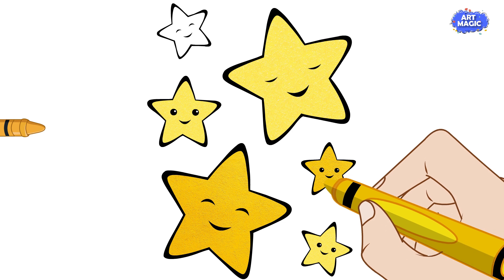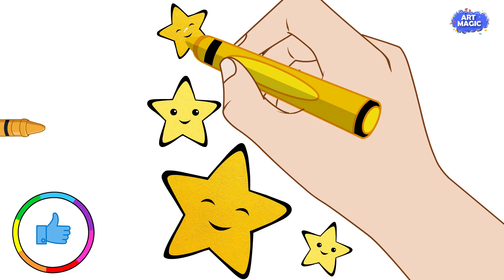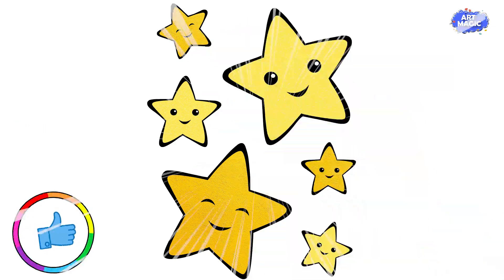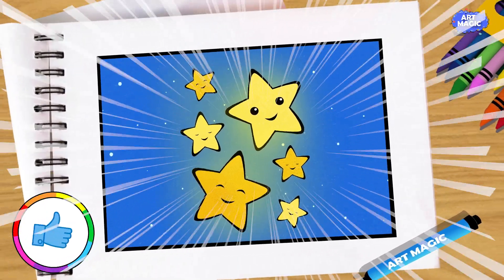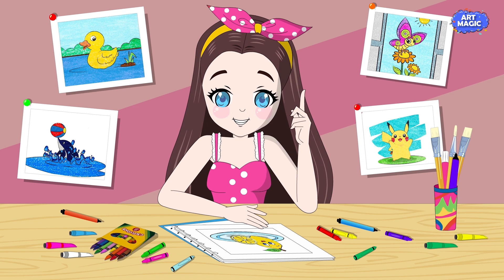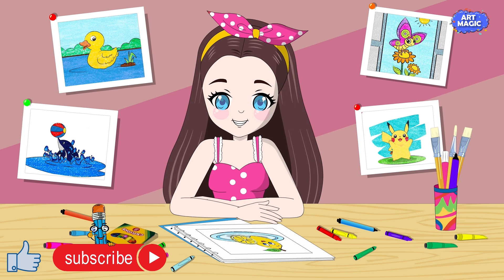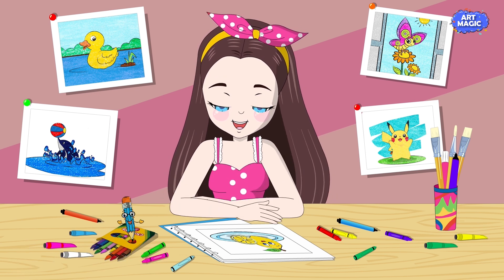Please share your home paintings, drawings, and coloring with me on my Facebook page, Art Magic Drawings. Visit our page where you'll find numerous drawings available for printing and coloring. And don't forget to click that subscribe button — it doesn't make a big difference to you, but to our team, it does!